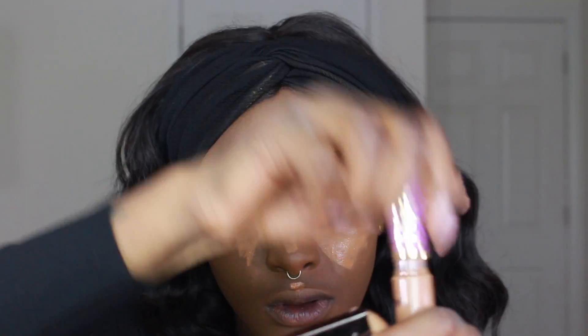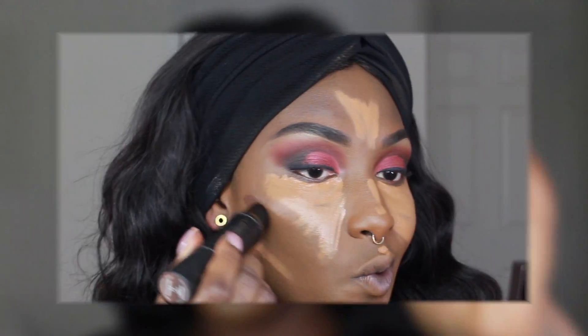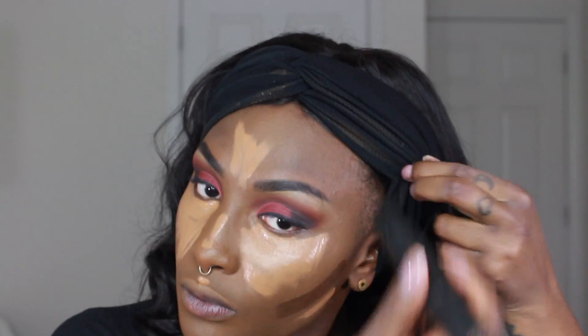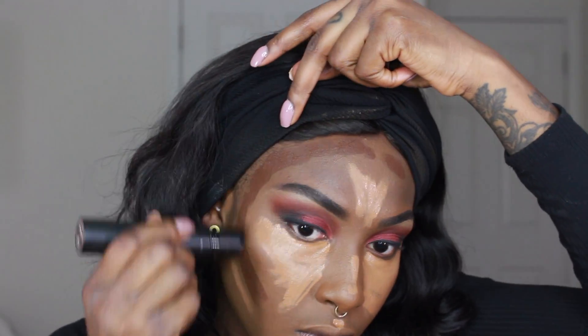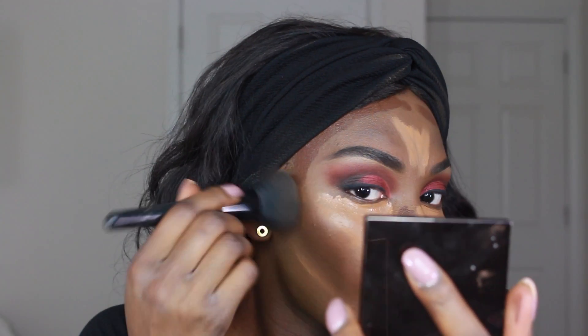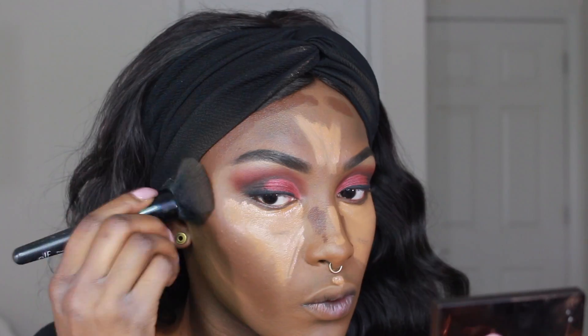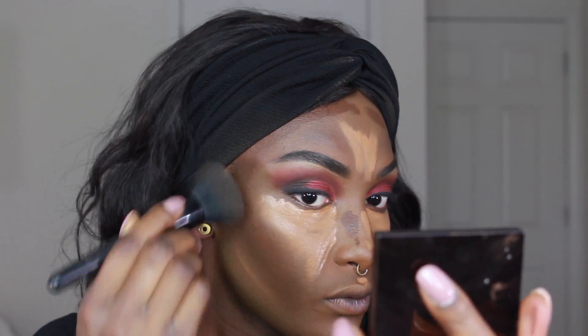As far as my complexion goes, I like to highlight and I do cream contour now, which I really feel adds a lot more definition to my skin. Normally I would just bronze, but the cream contour — it's an extra step, yes, but I really like the overall end result. It looks way more defined and you can really see my cheekbones; everything just pops more.